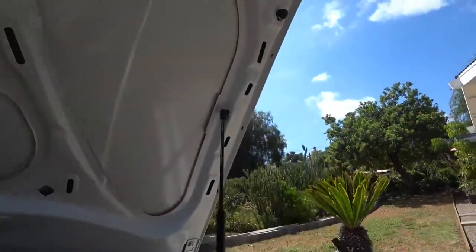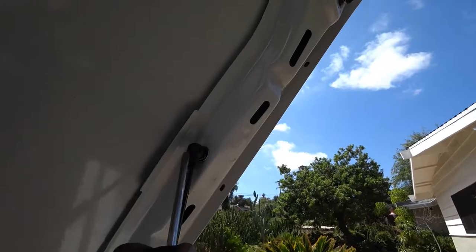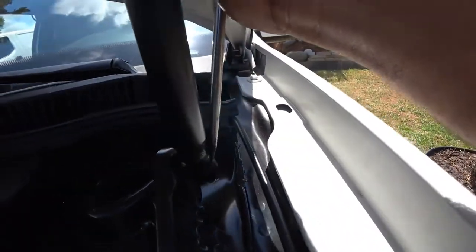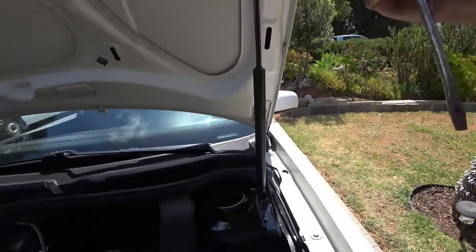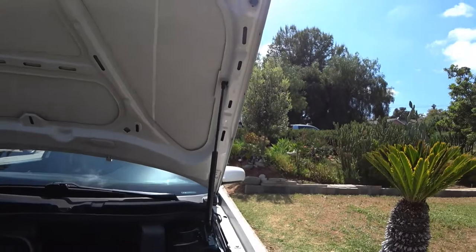Okay, so the way it works is that you need to pull this little sucker here, right here, and then over here, down here below — same thing. You've got to pull that out, and then pull the shock out and hold it up. So let me show you how that works.